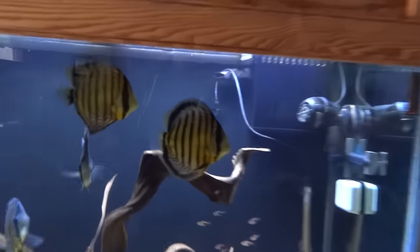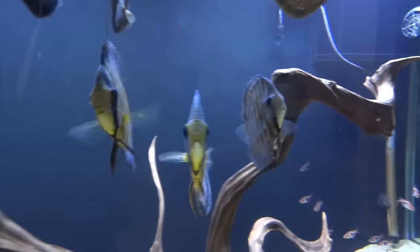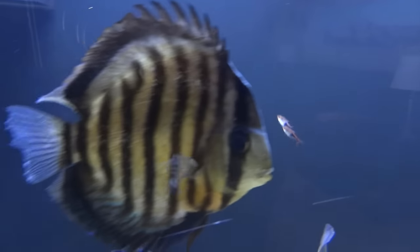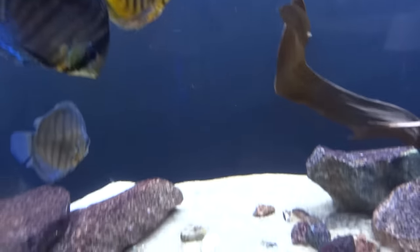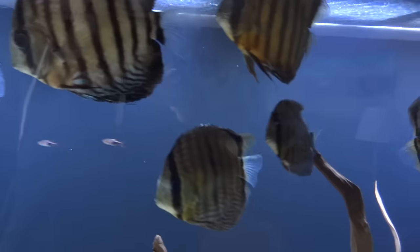We'll come up close here and let you take a look. These are all wild discus — three different types. I've got Blue Madeira, Green Tefe, and Brown Cometka, I believe it's pronounced. Things are going well with this tank. It's fun to watch. Not a whole lot else to report on this tank.